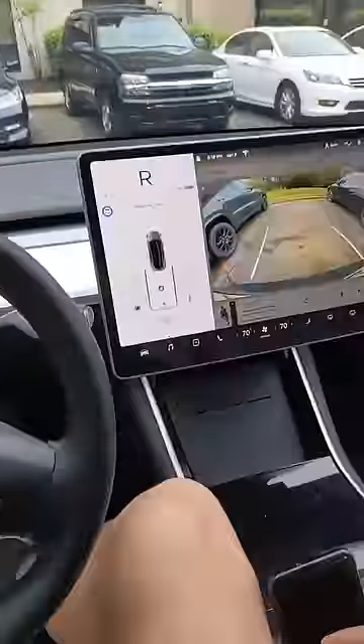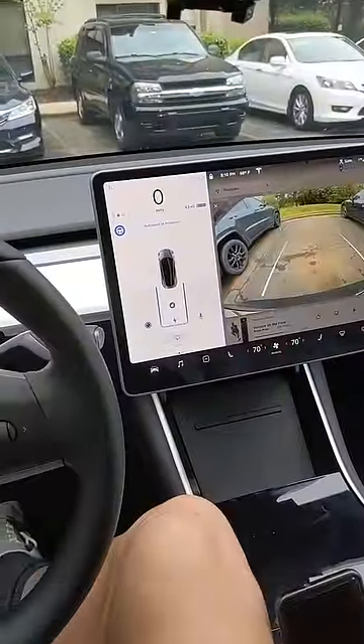The other day when I did this in that Honda spot right over there, it pulled perfectly between the lines. I should have shown that afterwards. And there we go.